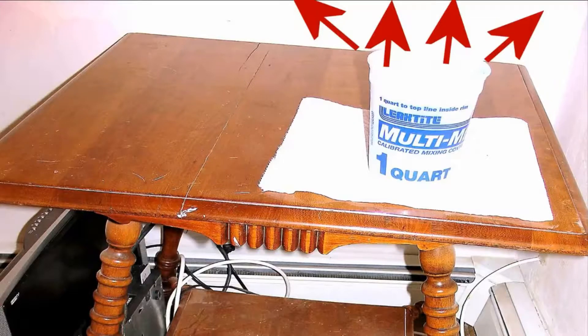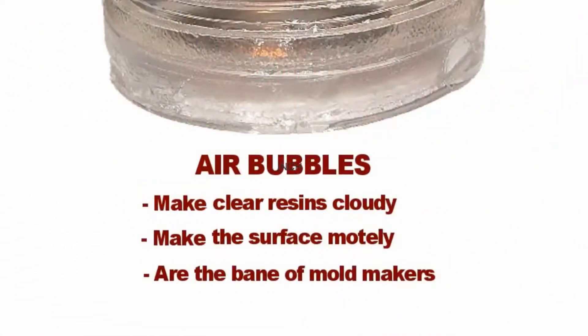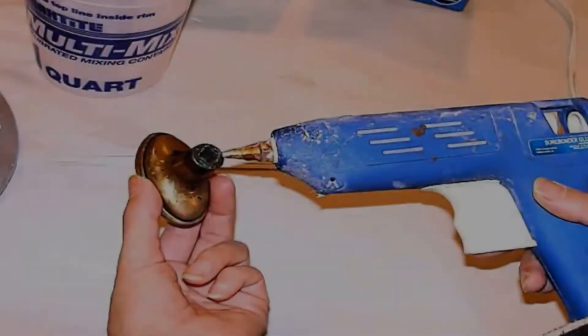It's important to use such a table when making hardware duplicates. Small parts tend to trap more air than larger ones, and this is especially true when casting in clear resin. If you don't have a system to reduce trapped air, you will have unsightly air bubbles making what you hoped would be water-clear very cloudy.